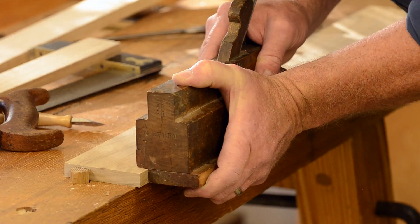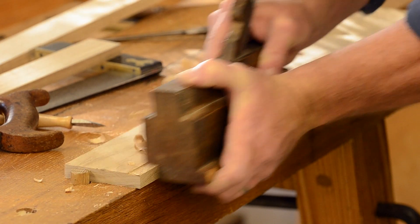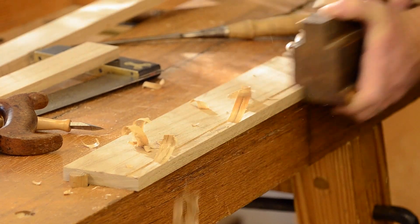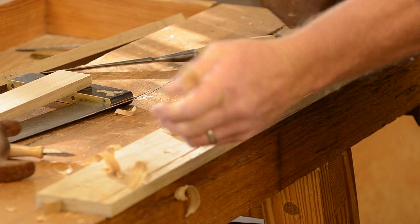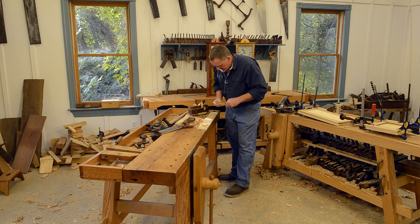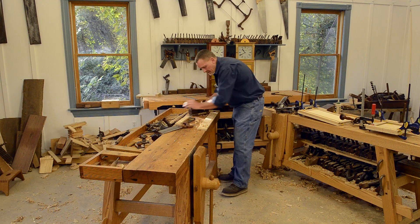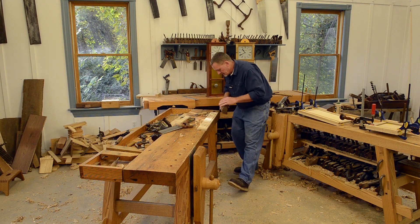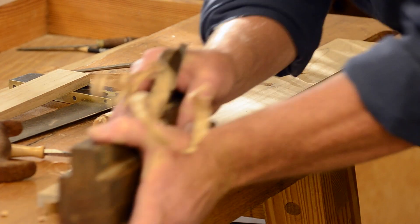I'm going to start just like with the plow — I'm going to start down here on the end on the first little bit and kind of work my way back. Before I go any farther, for some reason that looks a little bit wide, let me just double check. Now I've got a groove started down through there.